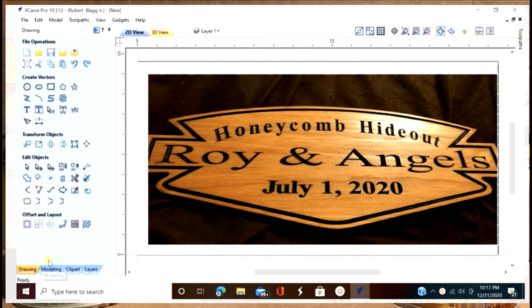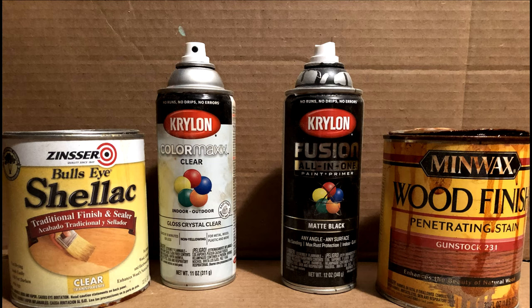For finishing I have a couple techniques. First I put shellac on and then I put a clear coat. Then I use black spray paint, wipe it off with a rag, and after that I'll sand it and then I'll put gun stock stain on it.